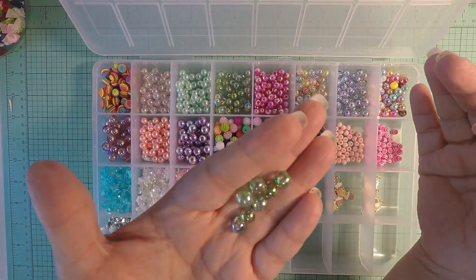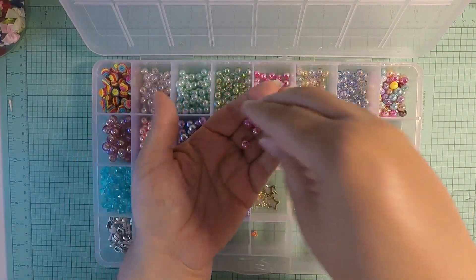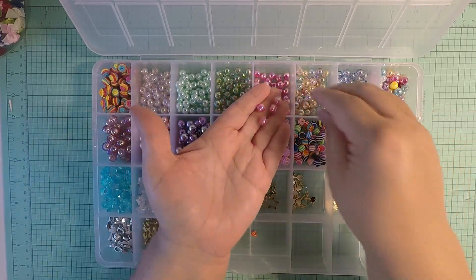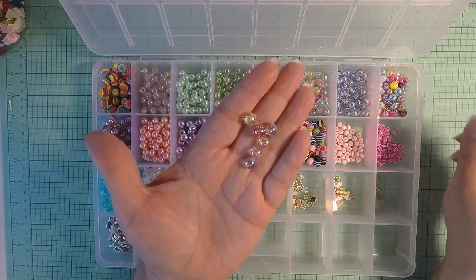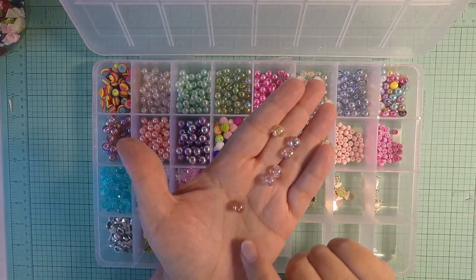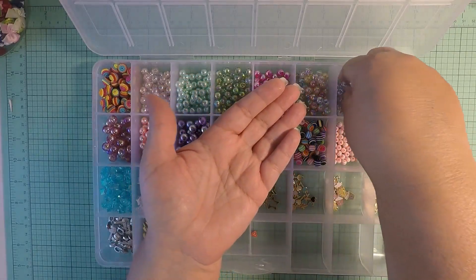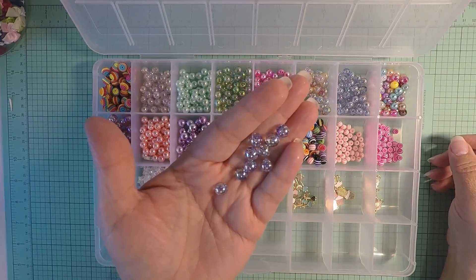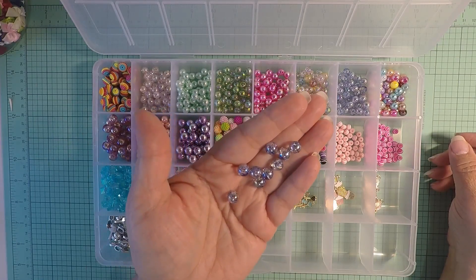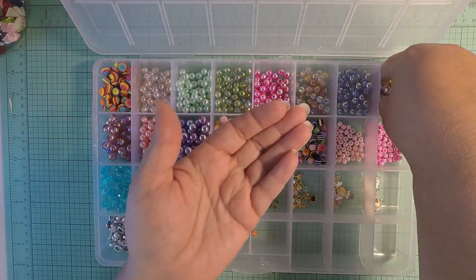Then I have some really cute pink iridescent ones, and this is a mix of different colors — look at that little orangey-red one, super cute! And then we have these blue ones that look like they're glittered inside, super super cute.